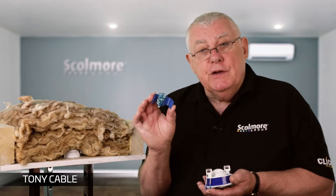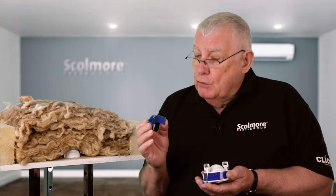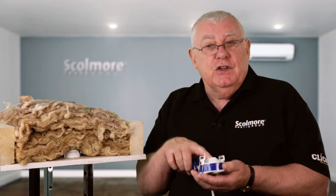I'm here today to talk about the new insulation support clip from Scolmore. They are sold separately in boxes of 10 and can be simply fitted in sets of the nano and the nano adjustable.